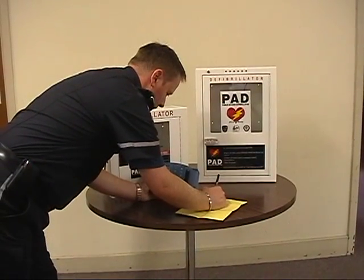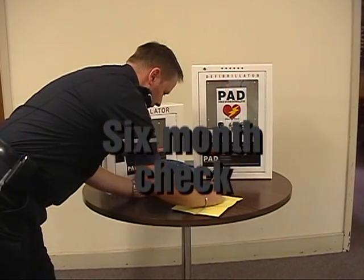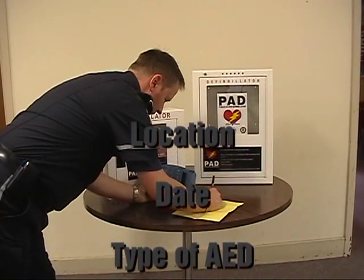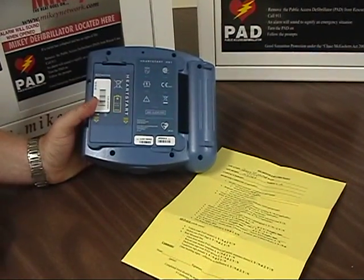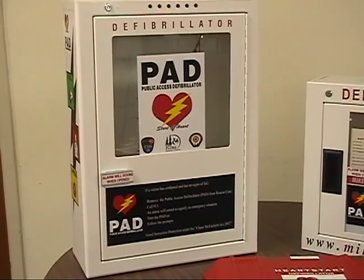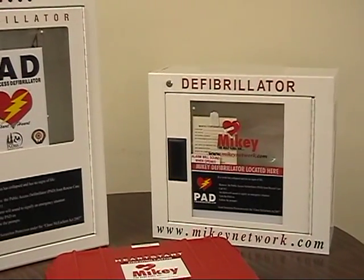We will now go through the steps of the six-month PAD check. The first step is to document your location, the date, the type of AED or public access defibrillator you have, the serial number which is found on the back of the defibrillator, and the contact person at your location. The rescue case type is either the large white box, the small white box, or the red mobile response case.